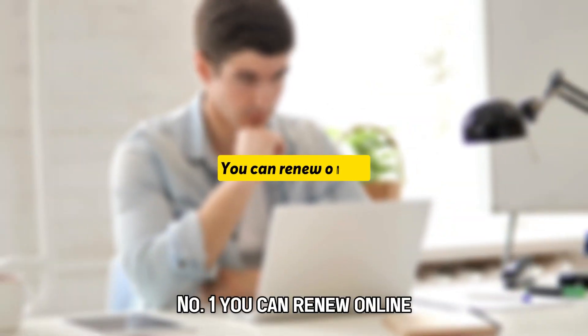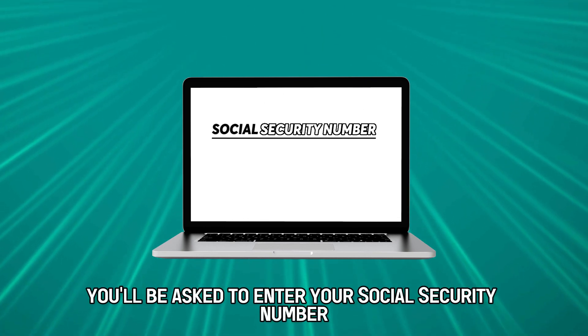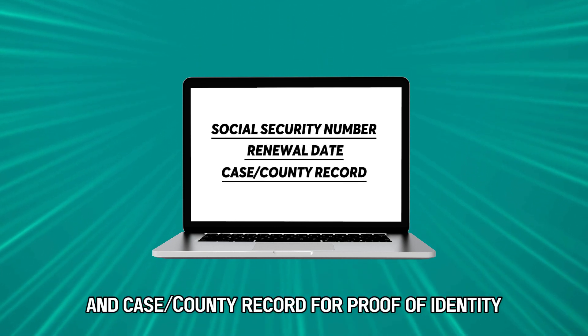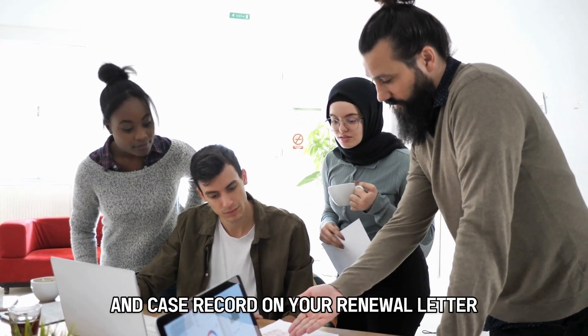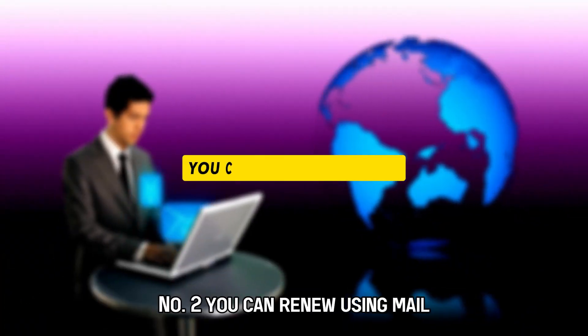Number one, you can renew online. To do this, you'll first sign in to your account. You'll be asked to enter your social security number, renewal date, and case or county record for proof of identity. You'll find your renewal date and case record on your renewal letter. Then fill in and submit your renewal form and wait.